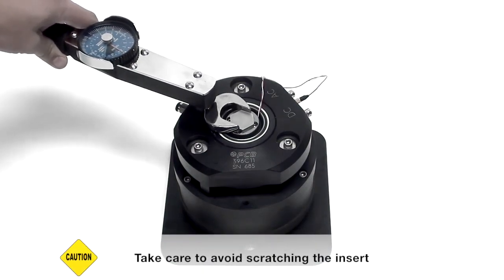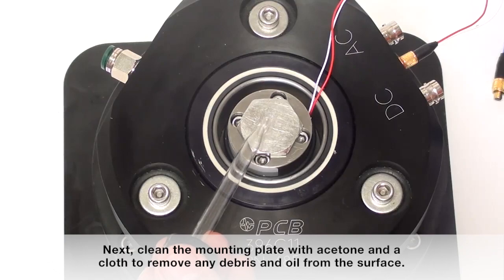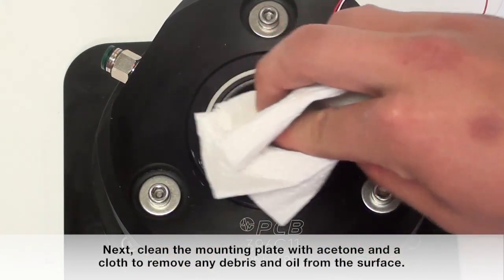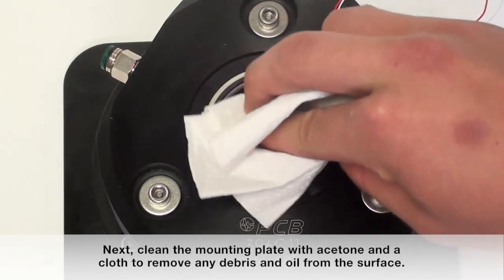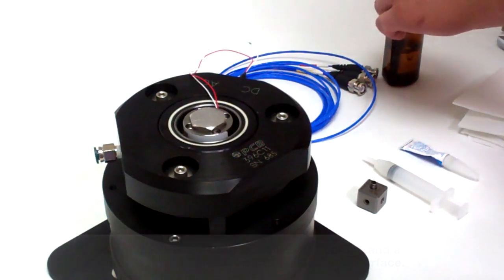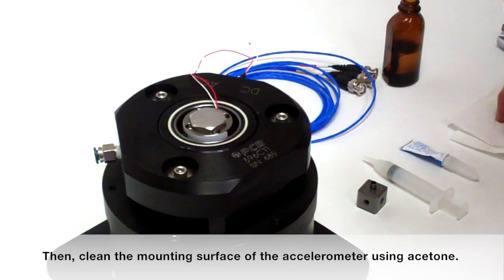Take care to avoid scratching the insert. Next, clean the mounting plate with acetone and a cloth to remove any debris and oil from the surface. Then clean the mounting surface of the accelerometer using acetone.